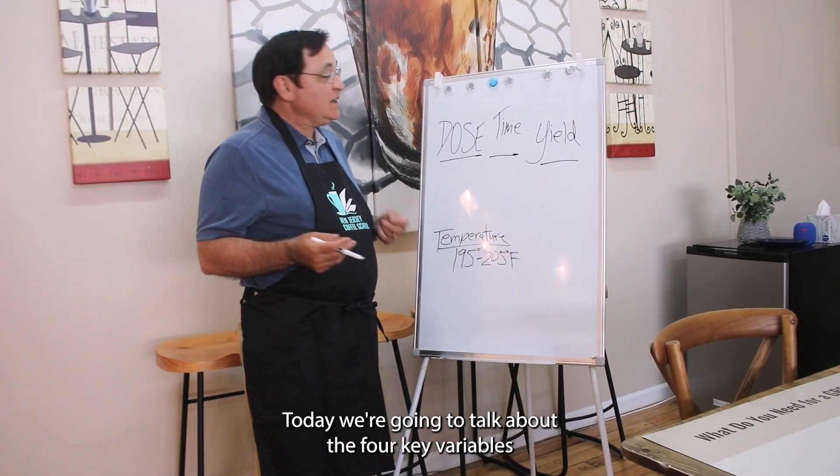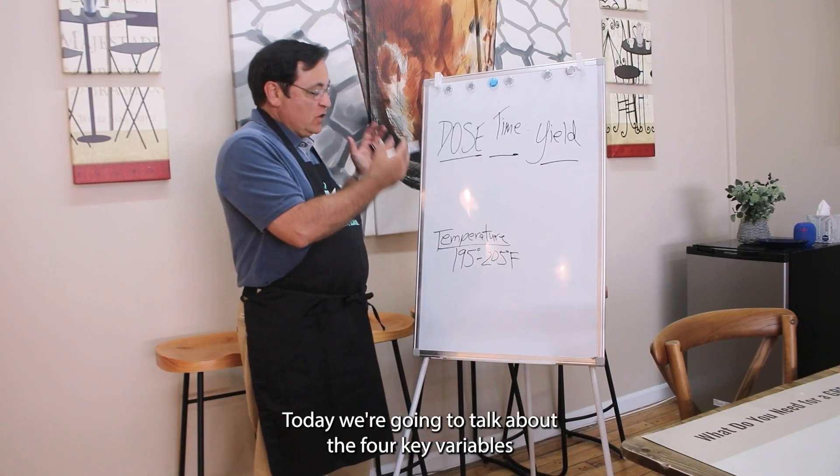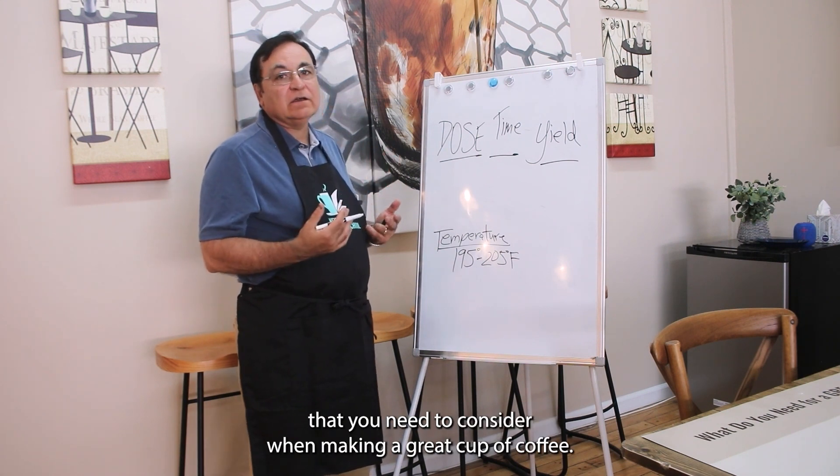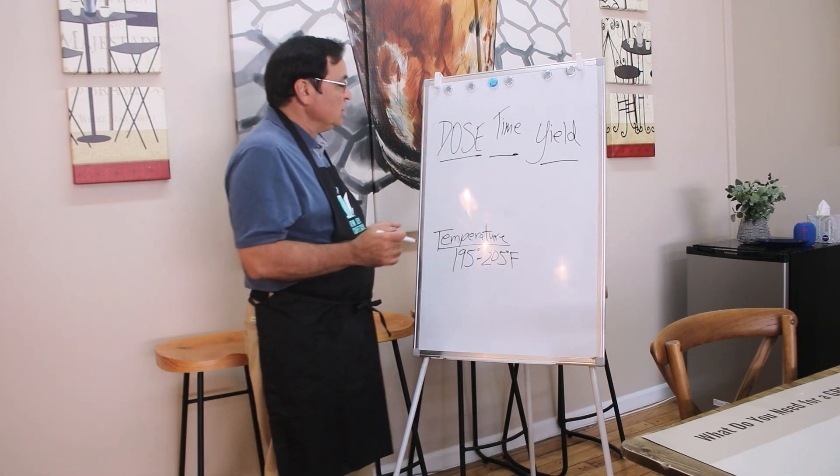Welcome to New Jersey Coffee School. Today we're going to talk about the four key variables that you need to consider when making a great cup of coffee. The first one is dose.